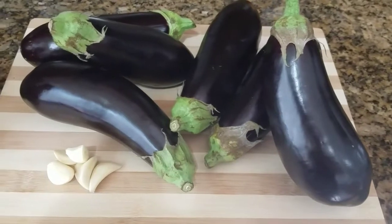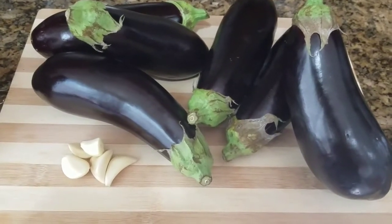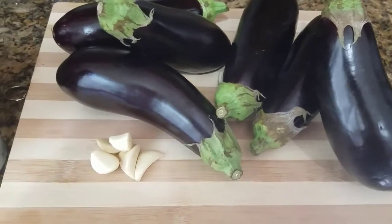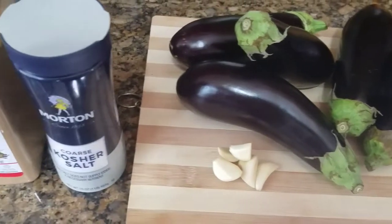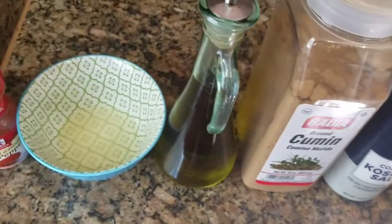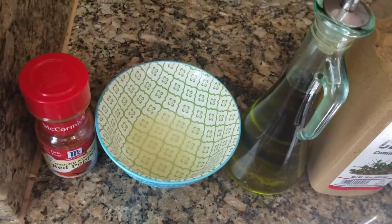For this recipe I have six medium-size eggplants. If you go to the store and buy the big ones, you'll probably only need about three. You're also going to need about five garlic cloves, kosher salt, cumin, olive oil, fresh squeezed lemon juice, and a little bit of cayenne pepper.